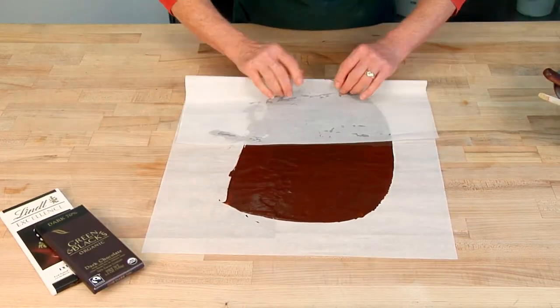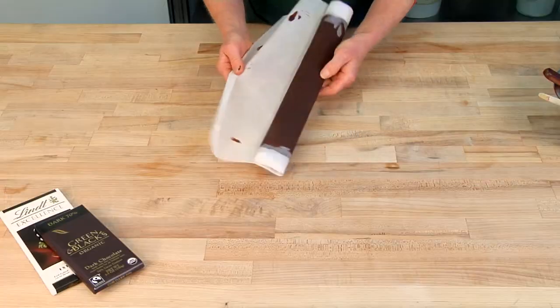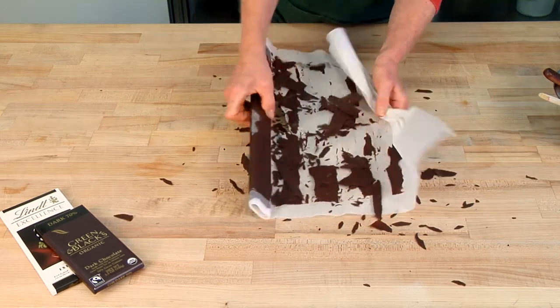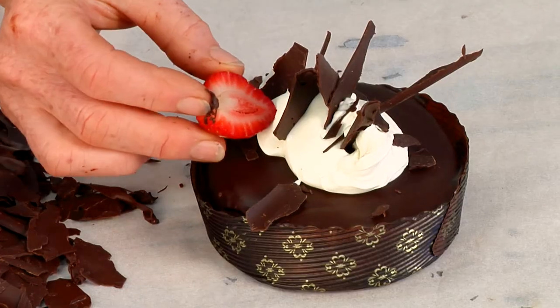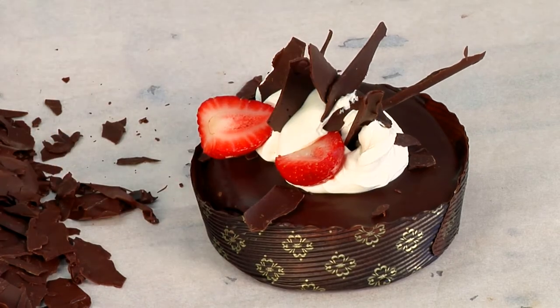Then roll the parchment up and put it in the freezer for about 20 minutes. Take it out, unroll the parchment — it can be a little sticky sometimes, so be forceful. If it breaks, it's okay, we want it broken. When you get the chocolate off the parchment, you've got these little shards that you can stick in the top of a cake, maybe with some berries or some flowers from the garden, and it makes just a simple little cake kind of special.